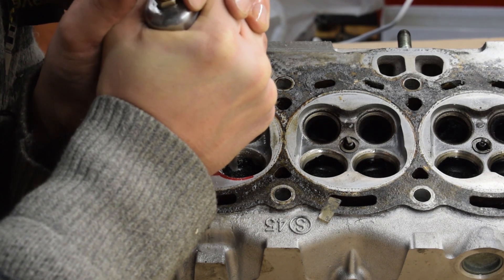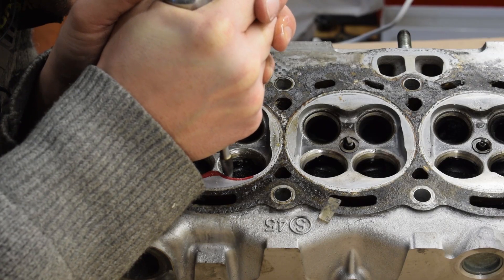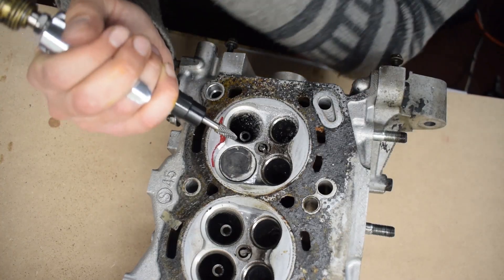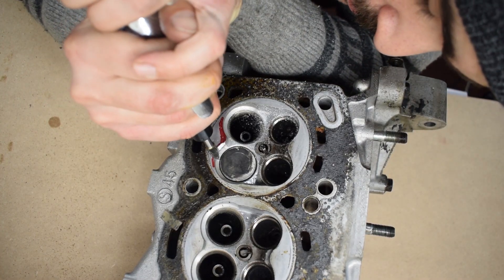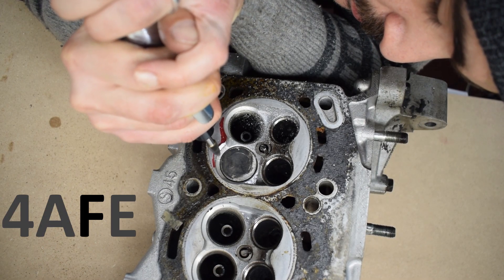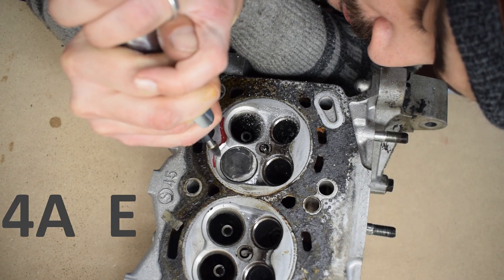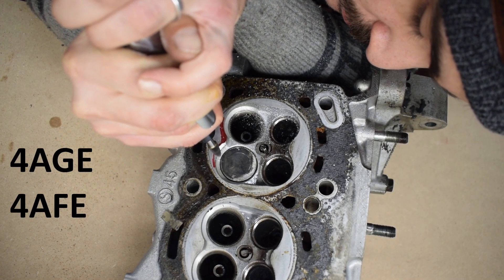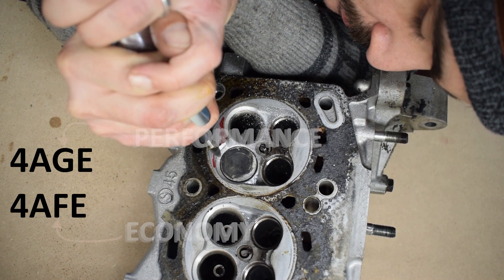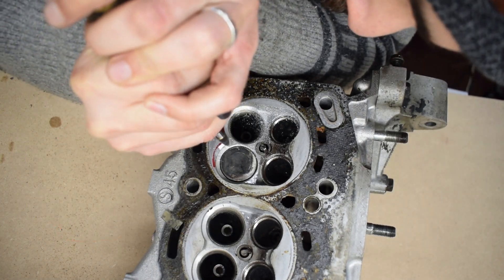Today we're porting the F out of the 4AFE cylinder head. The letter F in the title of this video doesn't mean what you think it means — it's not the naughty F word, it's the F in the 4AFE. Today we'll try to get rid of the F as much as possible. In Toyota's engine codes, F stands for an economy head, while G stands for a performance-oriented cylinder head.